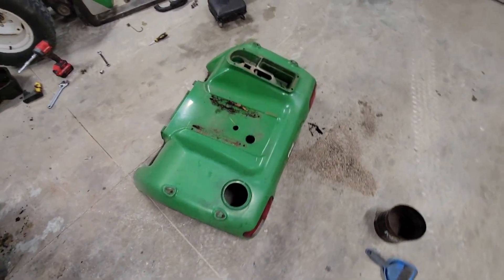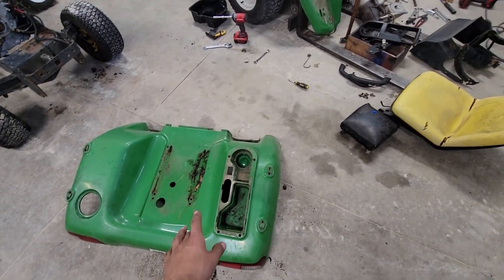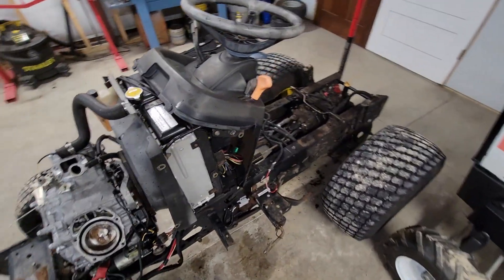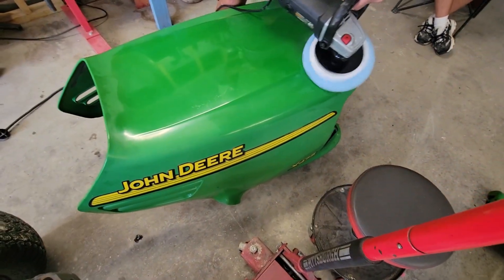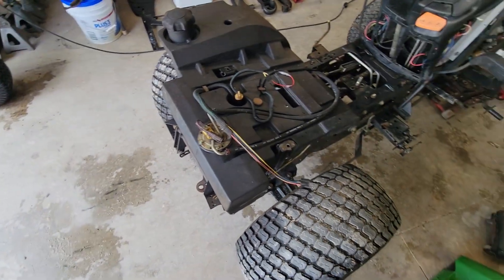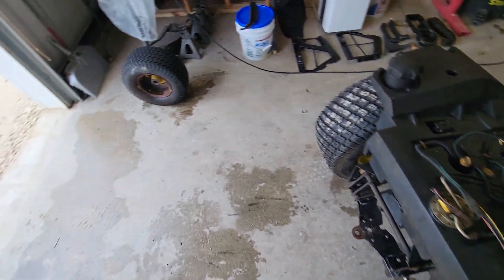Got some parts taken off the fenders so they can get buffed and look nice. Then everything's going to get pressure washed — the floorboards, the hood, and all the other parts. Buffing the hood right now — you can see how much of a difference it's making. Fuel pump decided to start working. I would turn it on and have you hear it, but you can't hear it right now, so you'll have to take my word for it.